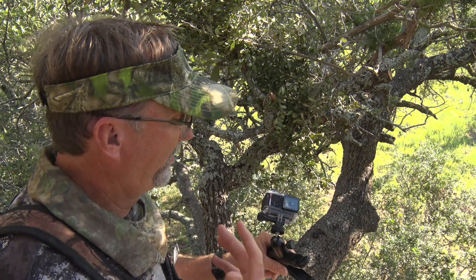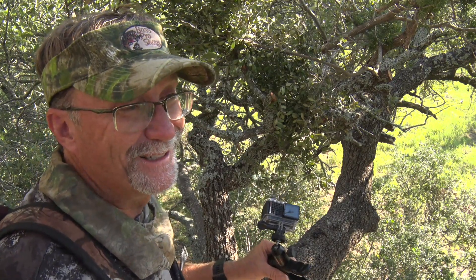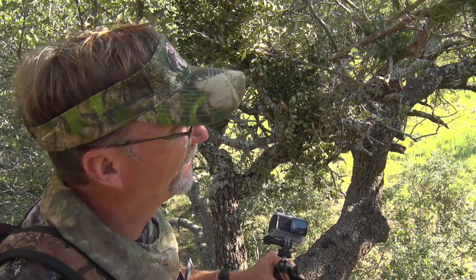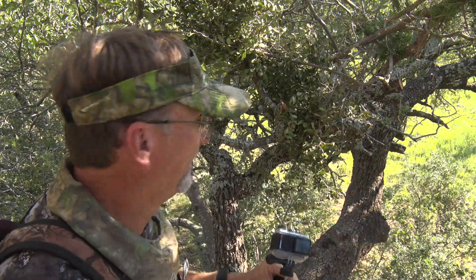One tip: make sure you turn the sound off on these, because they do beep and make all kinds of funny noises. We've had a few hunts busted early on — you turn it on and it goes beep beep, and you'll hear the deer be like, see ya.